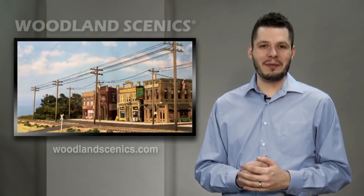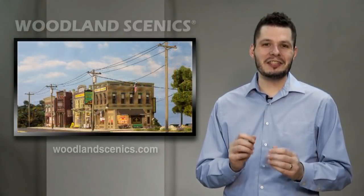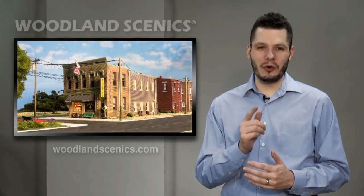With thousands of consumers signing up to be notified, the utility system is one of our most highly anticipated releases to date. Let's take a look at how this amazing system can transform your layout.